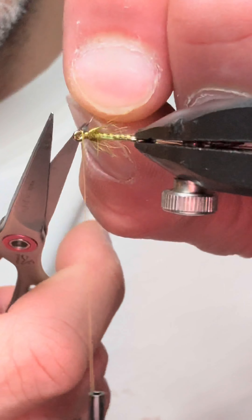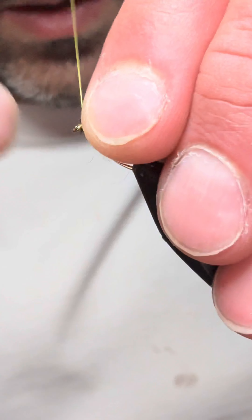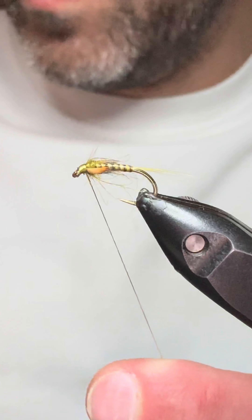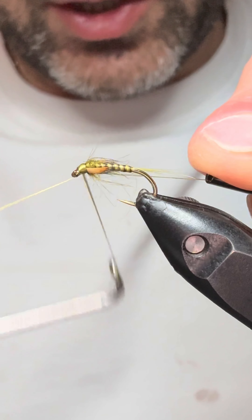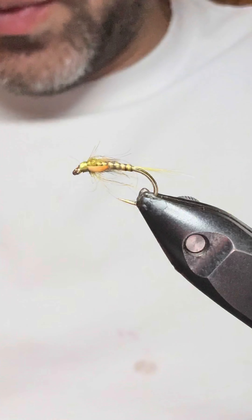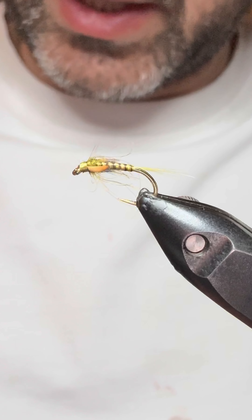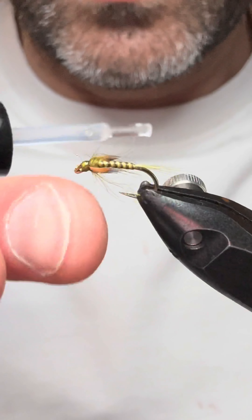Just remove the waste thread, cut that as close as you can and then tidy up the head. To finish and protect the head of the fly, just come in with a wee bit of Sally Hansen Hard as Nails — just make sure that you don't get it onto your jungle cock if you can.